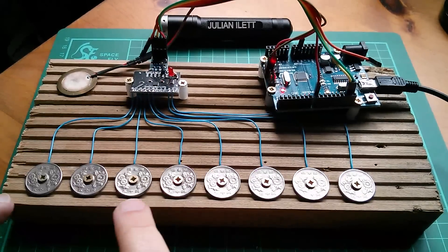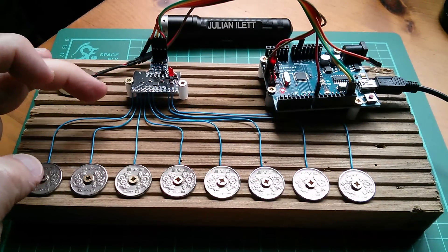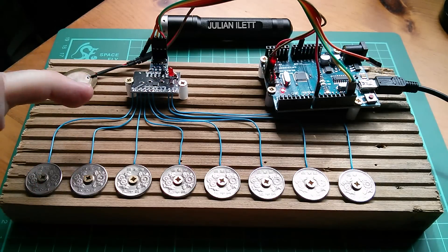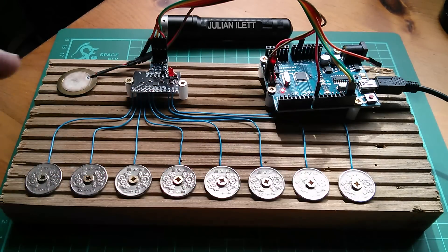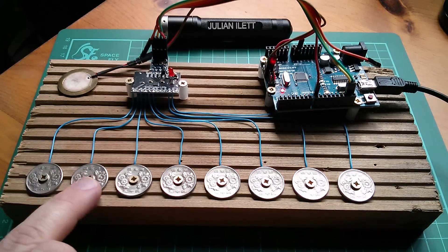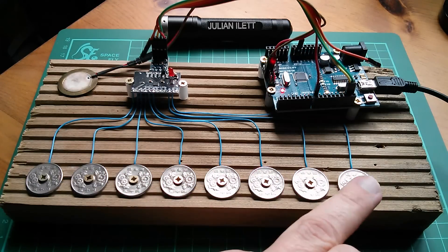The 50 yen coins, or the pennies as I'm calling them, are connected to this 12-input capacitive touch sensor, the MPR-121. That in turn is connected to an Arduino Uno, and I have a little piezo sounder which reproduces the buzzing tone. At the moment I've got a tone in there, but it's the same on each of the keys, so it's not very musical.